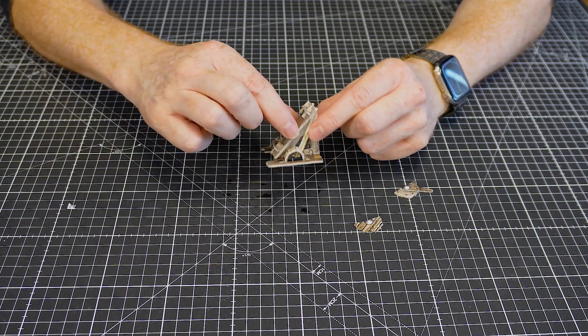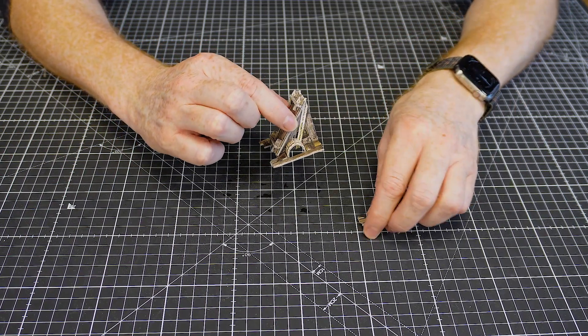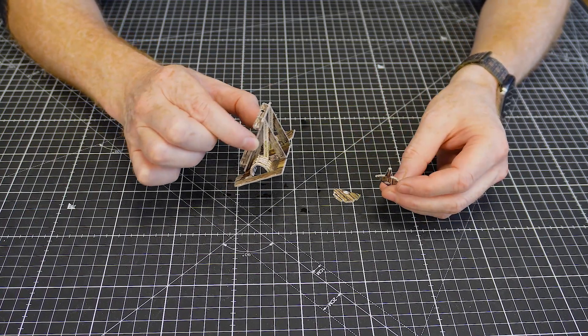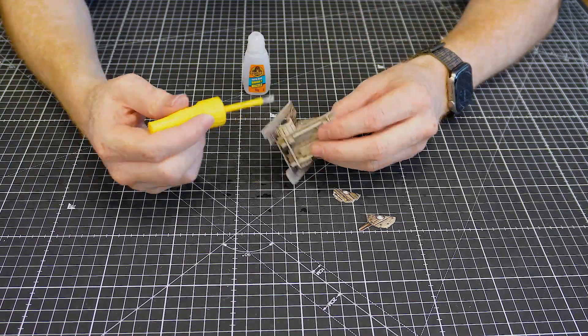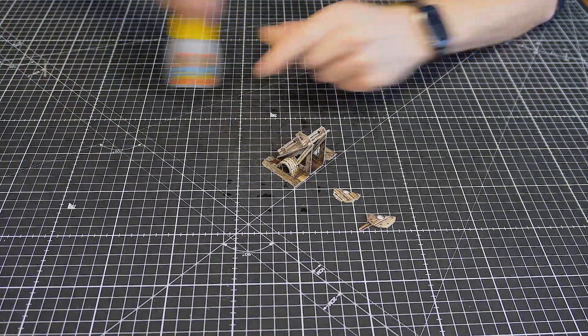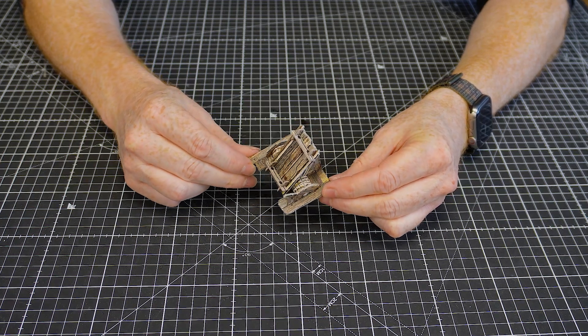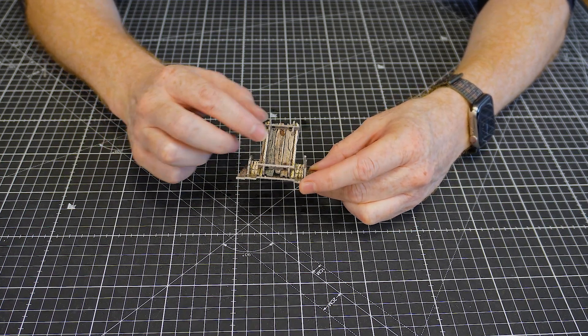Once those two side pieces are on, simply glue the wheel and handle parts and the rack is done.